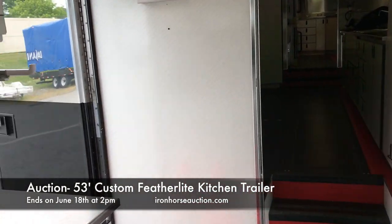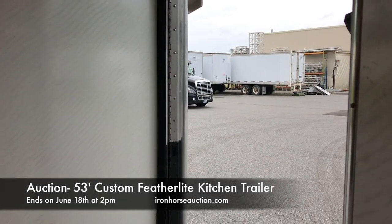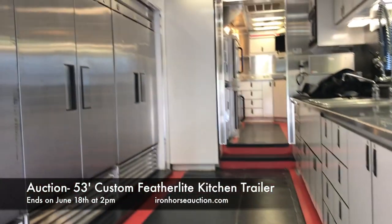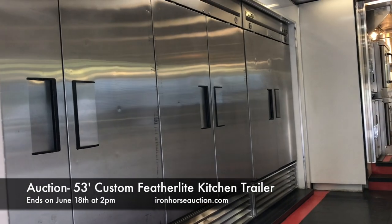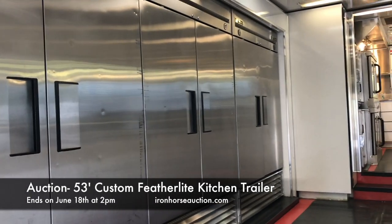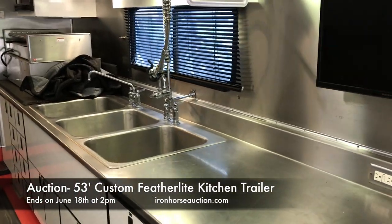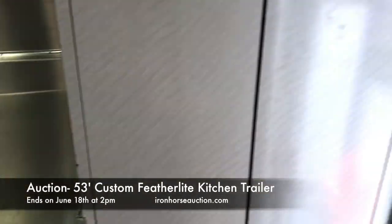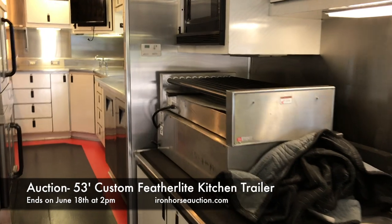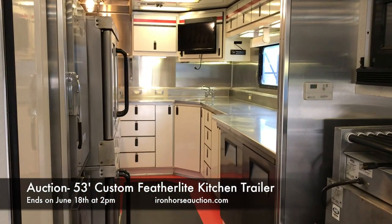At midship we have an entry on the left which is the street side and an entry on the right which is curbside. Going up a few steps, we enter the wet prep area which features three large true refrigerator units — two are currently refrigerators and one is a freezer. There's a full sink, storage below, plenty of cabinetry, a commercial grade hot dog cooker with cover, and a microwave.